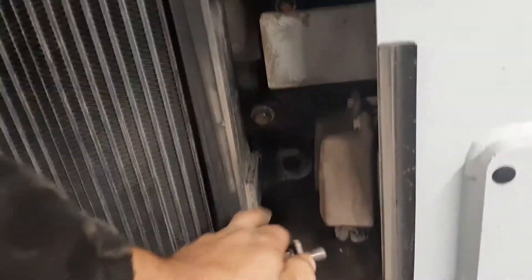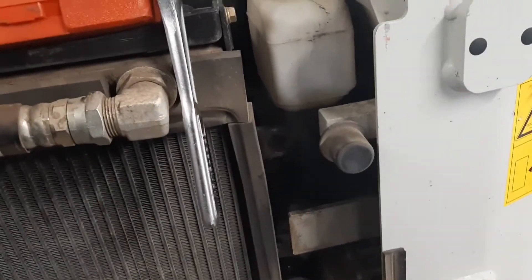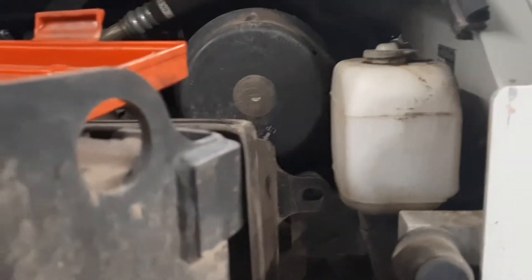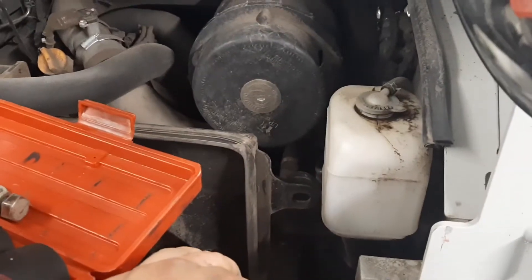I used an 18 or 19 millimeter socket for the larger ones — there's one right here and the second one is right here. Then with a smaller 17 millimeter wrench and an extension, I took out the third bolt already. Once we take off the first two bolts, it allows us to open up the radiator and get better access.